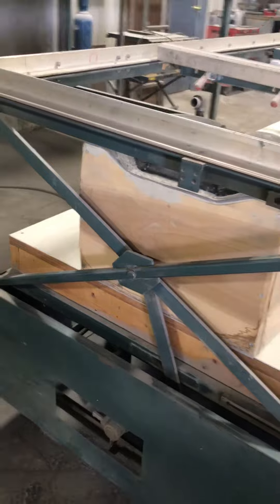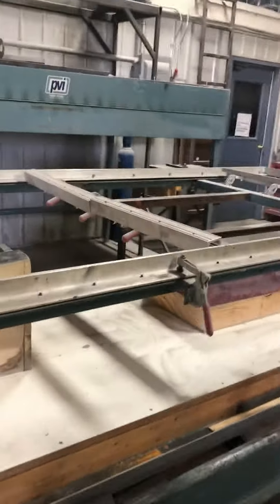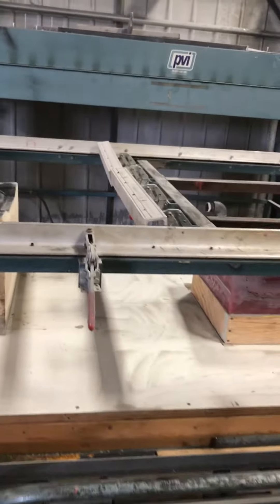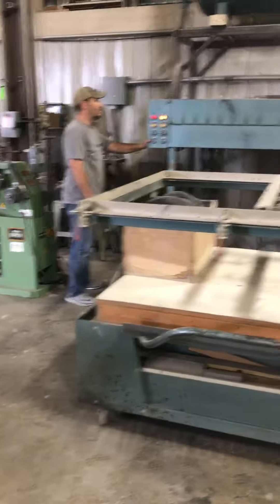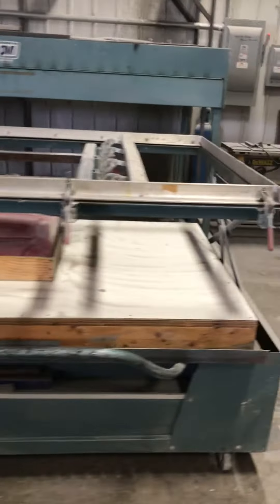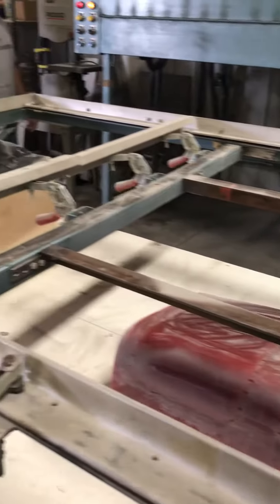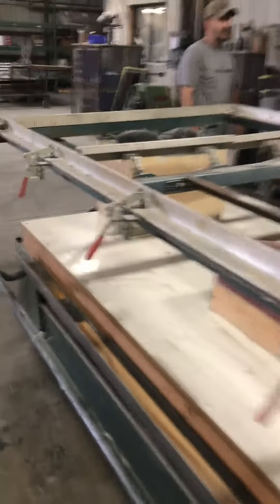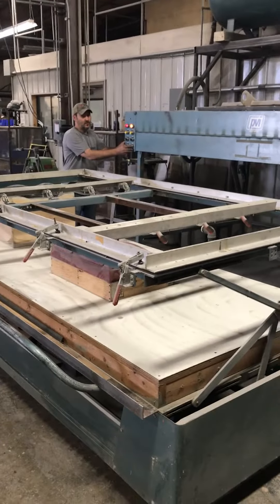Here's the main bed. Looks like about a 24-inch window on the bed. Everything works pretty well with this.